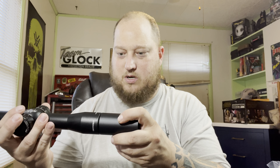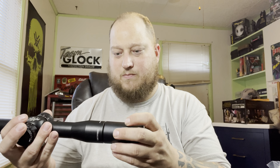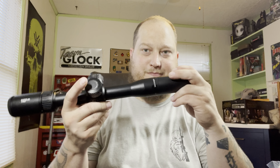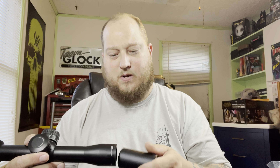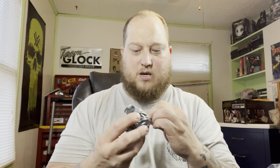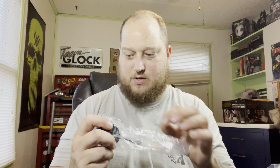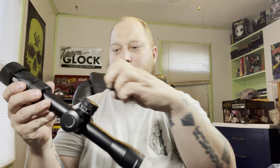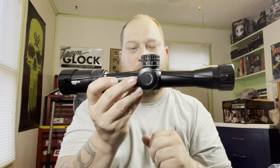So it is a Vortex Viper PST Gen 2, 2 to 10 — pretty stoked for this. I also recently got a Strike Eagle 1 to 8 power for another AR. In the box you've got the scope, and this should be a sun shade — yeah, you got your sun shade that you can put on there.